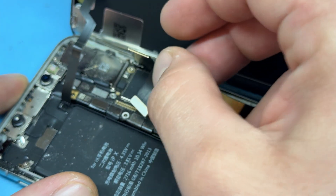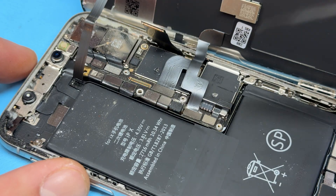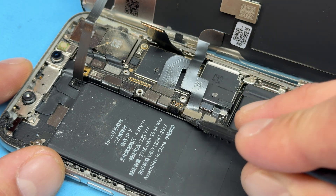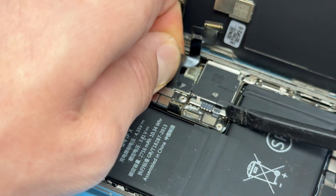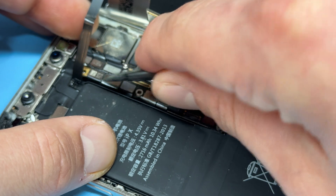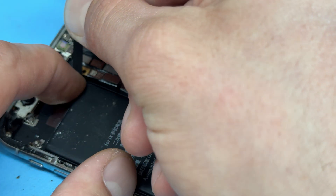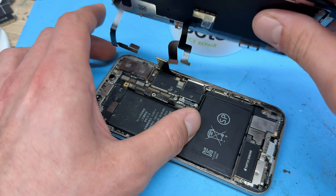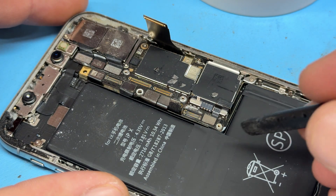We'll now disconnect our new charging port and continue with the disassembly of this device. We need to disconnect everything attached to this board, starting off with the screen, which is held down by this connector here and this one just here. Now there's the ear speaker, which is attached to the screen, so make sure that you disconnect that and then just pull it up. It is stuck to the flex cable there, so just pull it carefully. That'll allow you to remove the screen now and we'll store that safely for later.